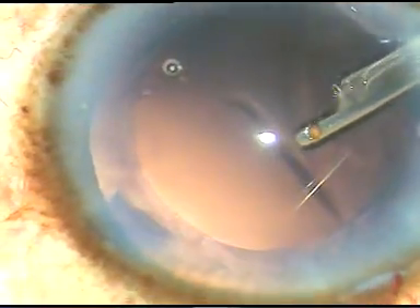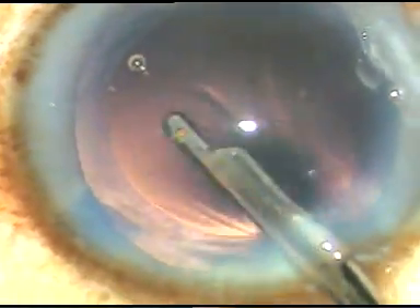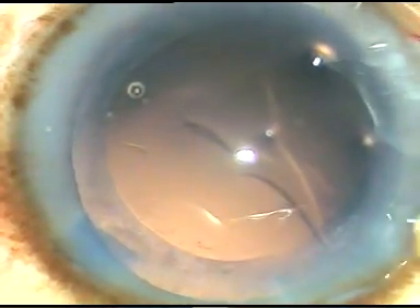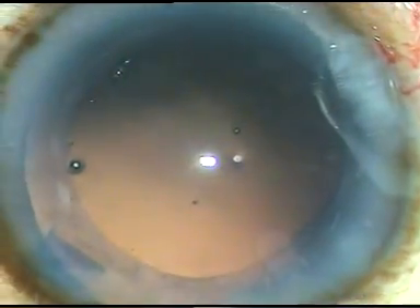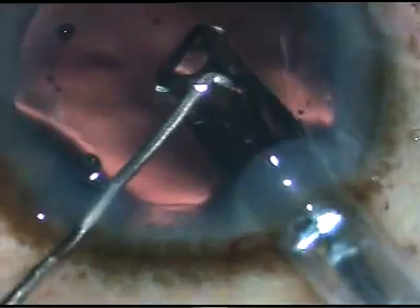That's it — the posterior capsule is clear. The patient is under topical anesthesia and the patient is very cooperative. I did it under topical anesthesia because the pupil is very well dilated. Now, this is a hydrophobic acrylic intraocular lens, and I am implanting this lens in the capsular bag.